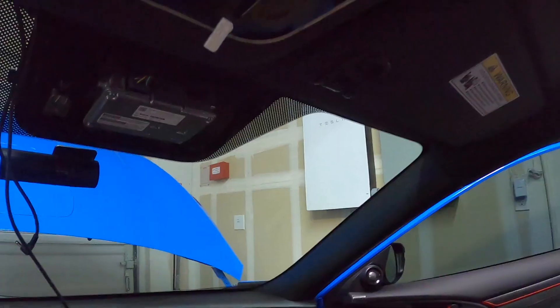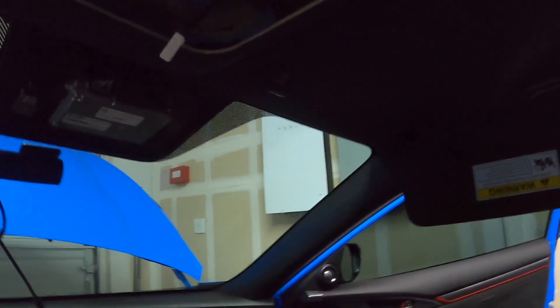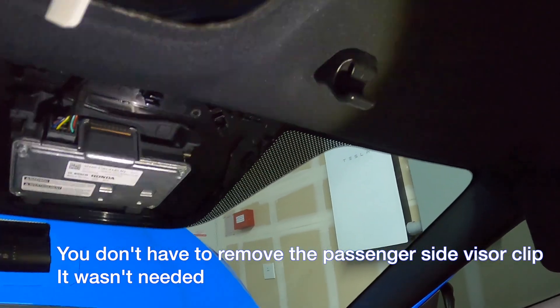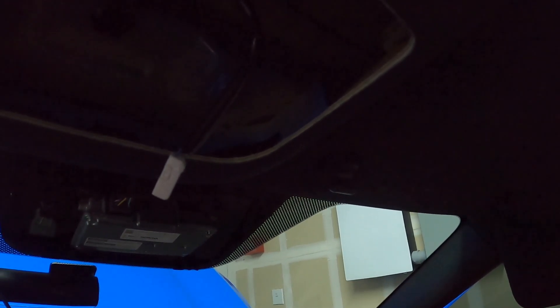Now I've got the console down and should be able to plug in. Next it wants me to take this piece and put it out of the way. Then it says remove this piece here — everything's black in the overhead area. It says take it and rotate it, and it should come off.